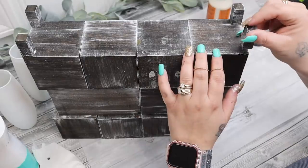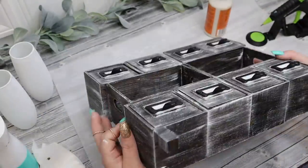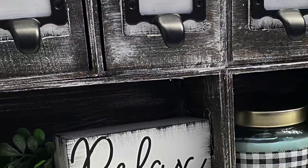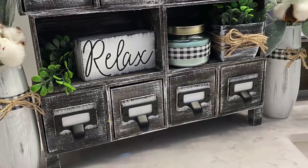I love the way this turned out — it's so functional, it can hold so many different trinkets and all types of things in your bathroom. Let me know in the comments down below what you think of it.